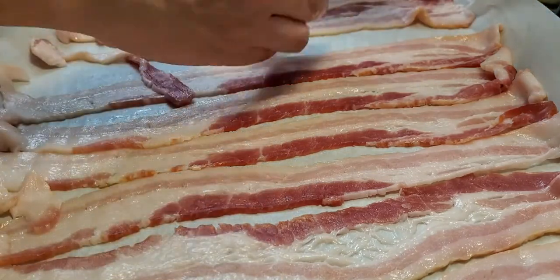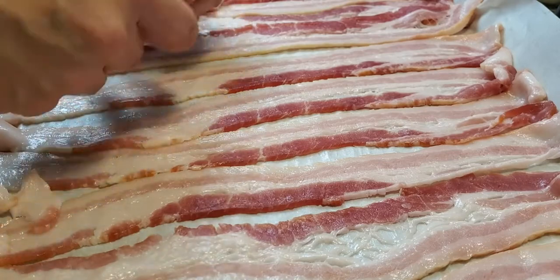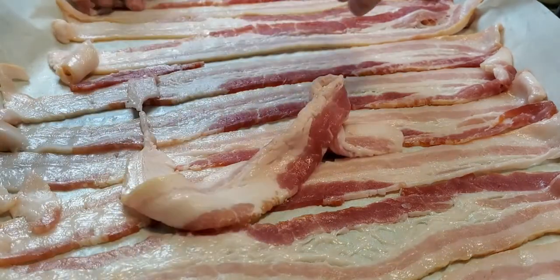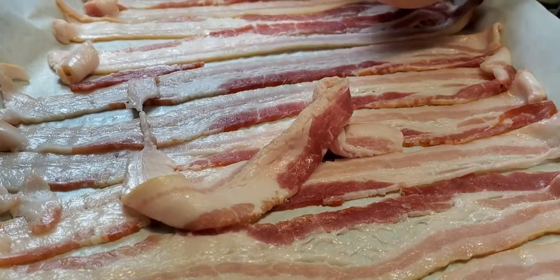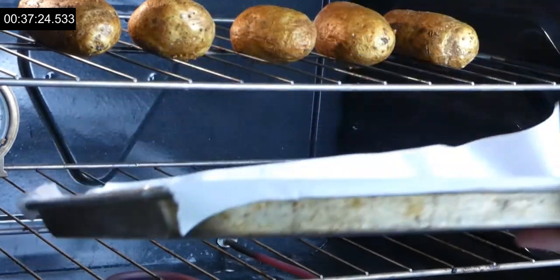Now with 25 minutes remaining on our potatoes, we prepare our bacon. Get some parchment paper on a baking sheet and lay our bacon on it — I believe this is the best way to cook bacon; you don't know what you're missing until you try it this way. We throw them in with our potatoes and pull them out at the same time, giving the bacon about 20 minutes to cook.